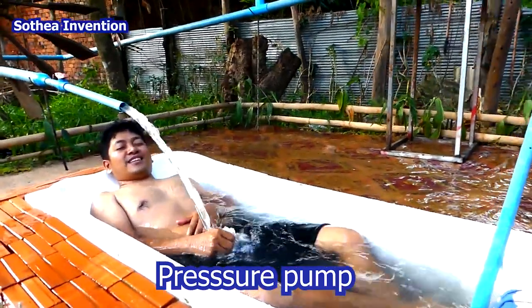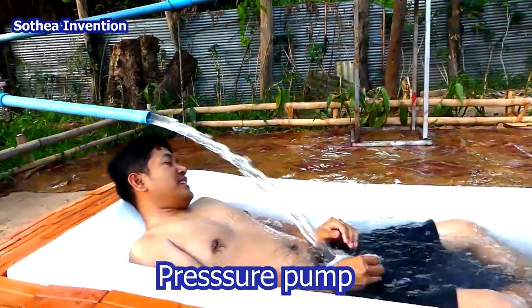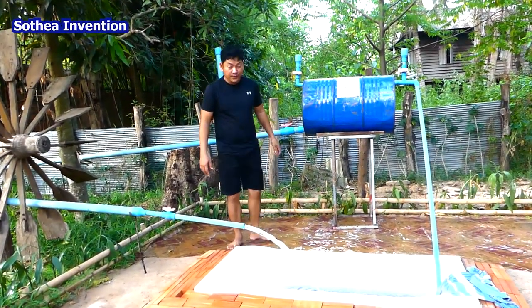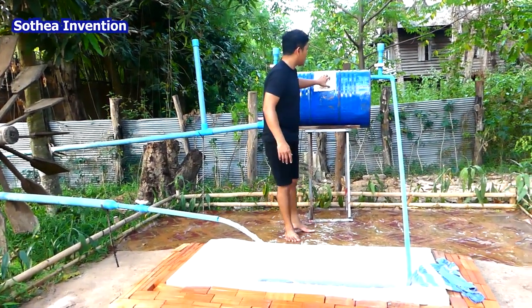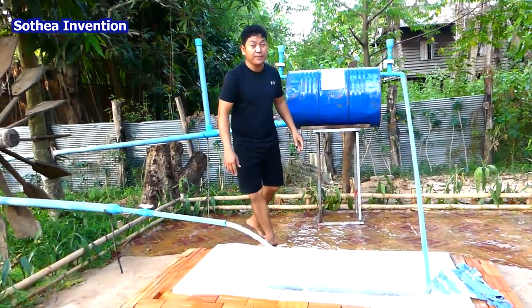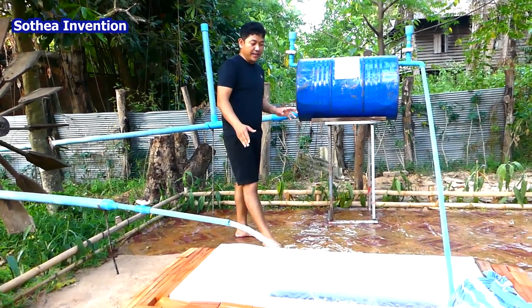Oh my god, it is very easy. Oh hello everyone, this is the Free Energy pool. It is a mini, tiny pool.